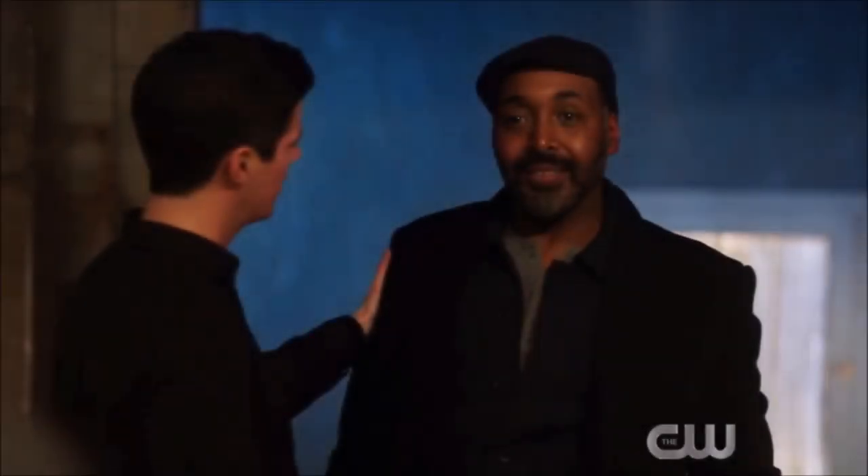Right before the end of the episode, Joe returns. Barry tells him the team needs him now more than ever, and Joe says 'let's go save some people we love' — a tease for what would have been the next episode. His return was somewhat for nothing since we have to wait until next season, but it was still a great moment because I love Joe.